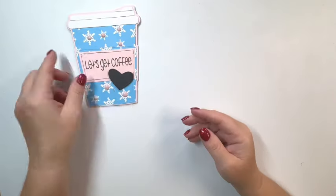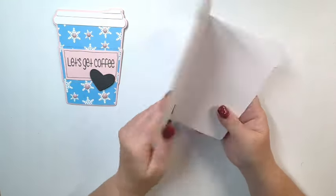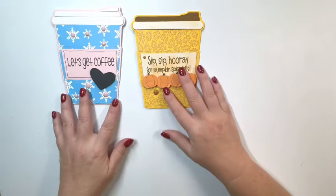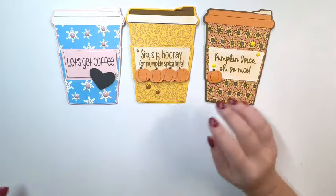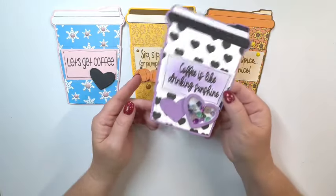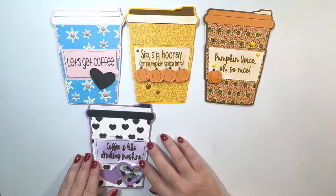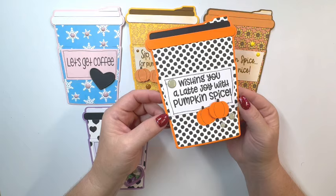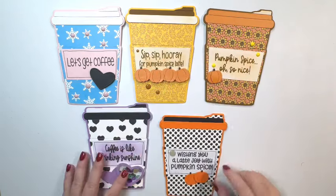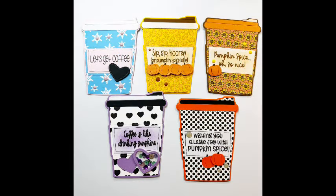Here are some of the cards I made. 'Let's get coffee' — I thought that one was fun with the bright colors. Then I've got 'sip sip hooray for pumpkin spice latte.' I love all those little pumpkins and that pumpkin die comes with the stamp and die set. 'Pumpkin spice oh so nice' — that one's cute. And then 'coffee is like drinking sunshine' — I made this one with a little shaker on there, which is fun. The last one says 'wishing you a lot of joy with pumpkin spice.' It would be great to put a gift card in those too.